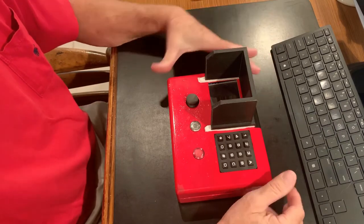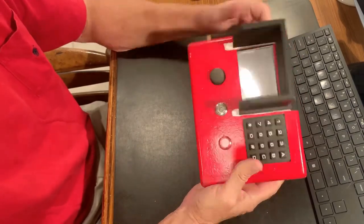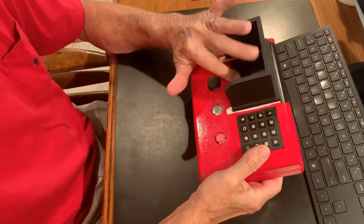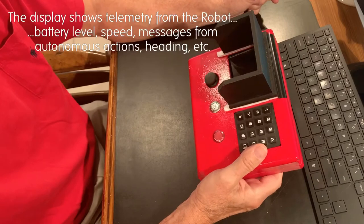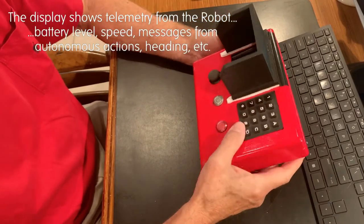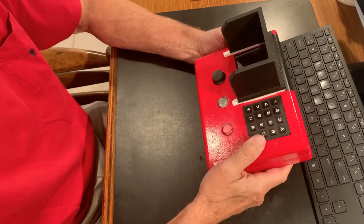So without further ado, this red box is the control unit. It talks via a radio circuit, as you can see here, to the Beach Robot. It has a display and a sunscreen so you can actually see the display in the bright sunlight. A keypad for communicating specific instructions, like directional headings and other things.